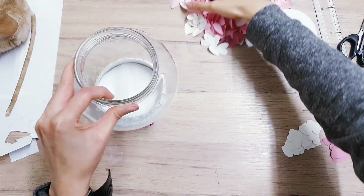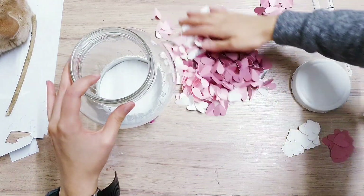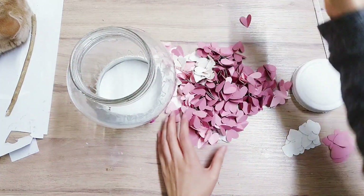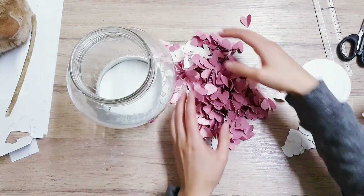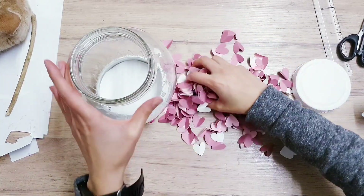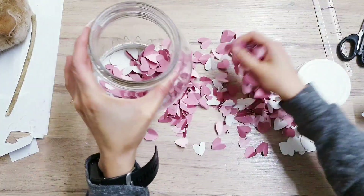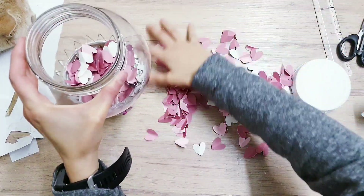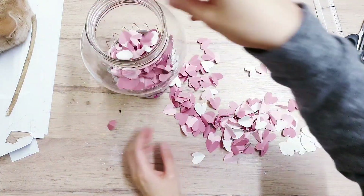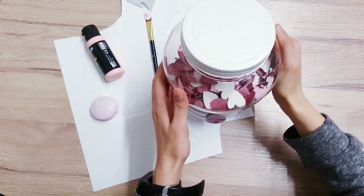And then you're going to tip all your hearts in — look at how many I've got. This was a lot of work. Here we go — give it a nice mix. And then I'm going to add them in. I think I'm going to need even more than this. Now I've filled my jar up, and I've screwed the lid on.